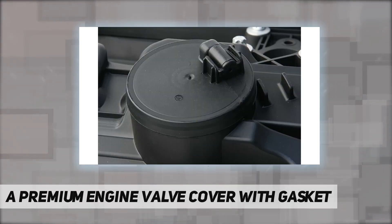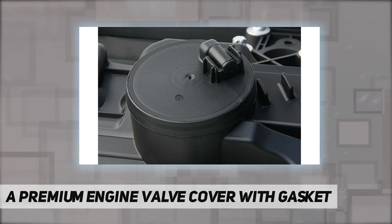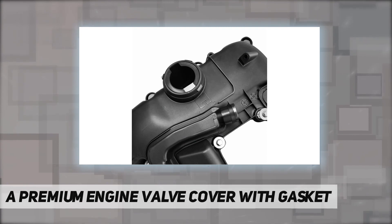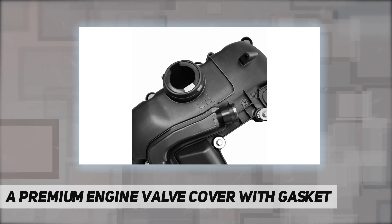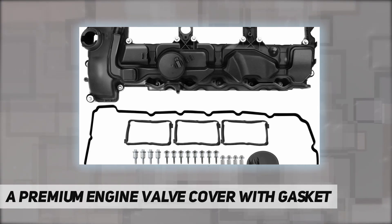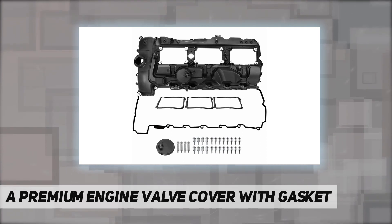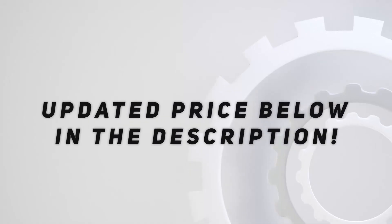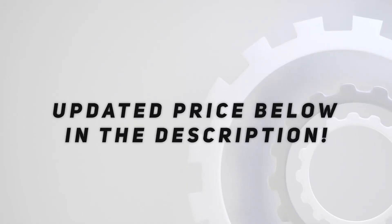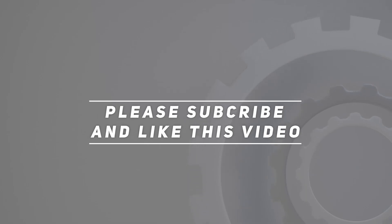Part numbers: 11127570292, 11-12-7-570-292, 0360016, V202765264937, 264-937, VCE0101. Check out the video description for updated price. Thank you for watching this video — please subscribe and hit the like button.